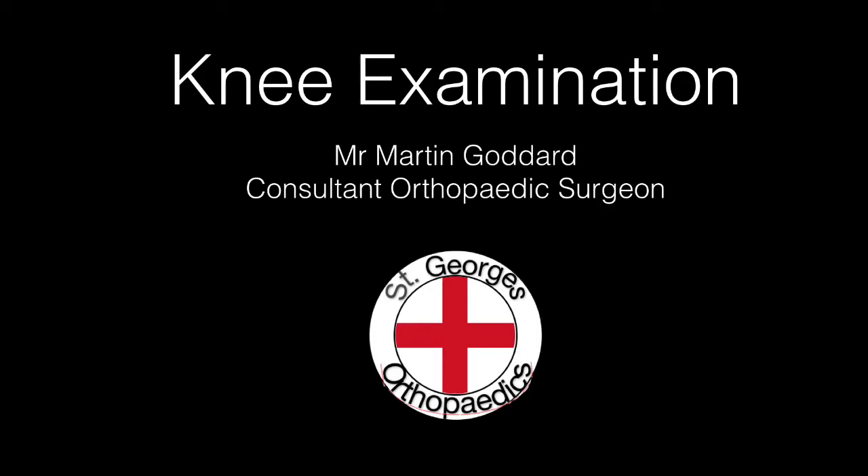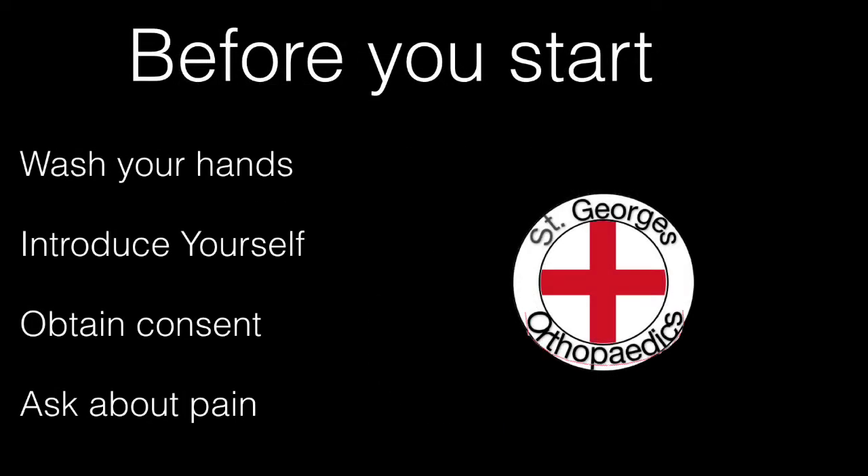How to examine the knee by Martin Goddard, consultant orthopaedic surgeon at St George's Hospital. Before starting the examination, always wash your hands, introduce yourself to the patient, obtain their consent and ask them if they are in any pain.